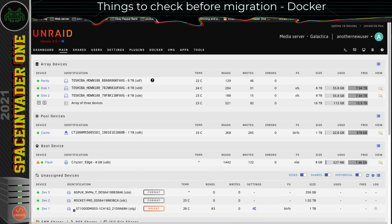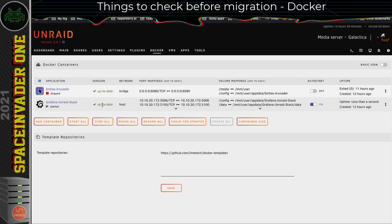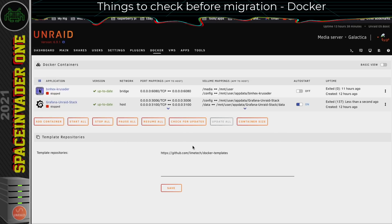So we don't need to worry about the disks being moved into the new server. But is there anything we should look at before we move the hardware over and start up the new machine? First, let's look at the Docker tab. There's nothing here we really need to do — we may as well stop all of the containers, but also when swapping to a new server, I think it's best to just disable the auto start on all of the containers until we've got everything migrated across and we're sure everything's fine.